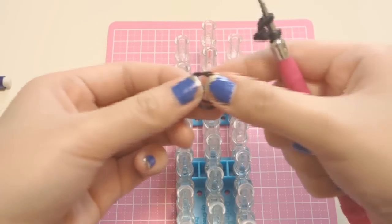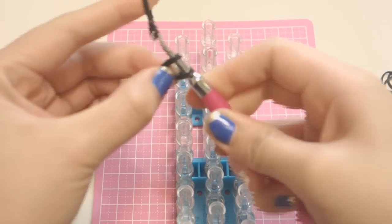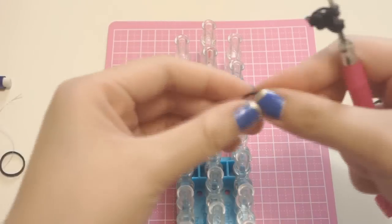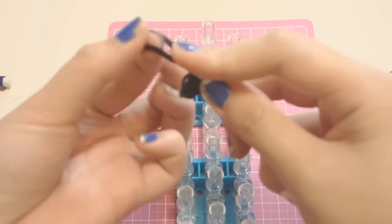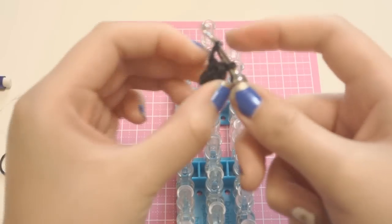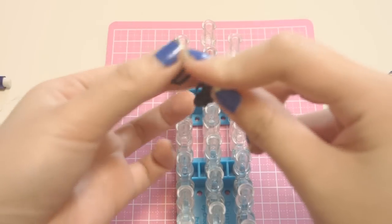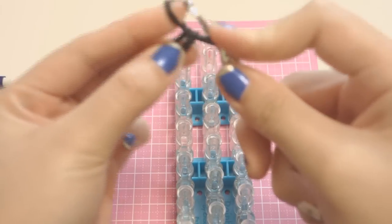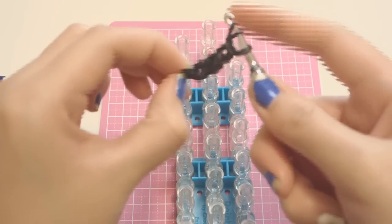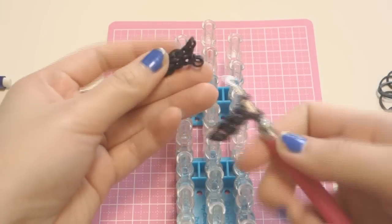You already have one, this is two, three, and four. You need to make two of these — I've already made one ahead of time, so I have two. Set that aside.